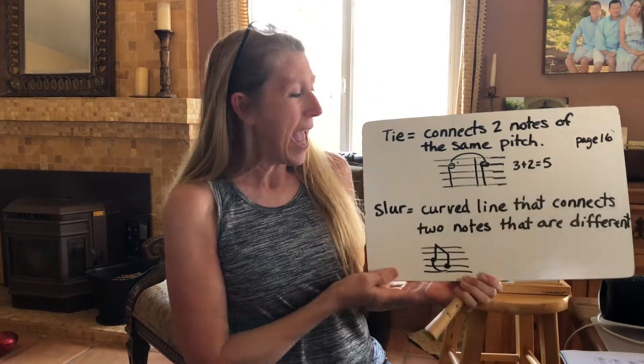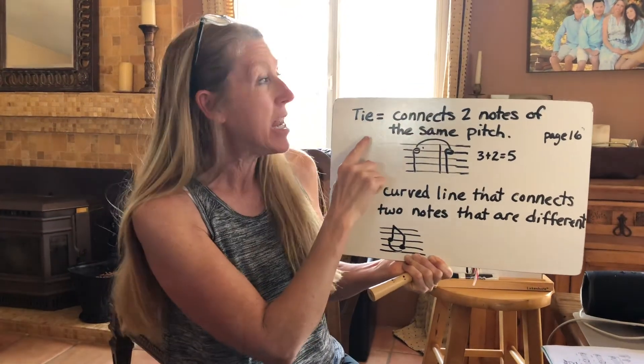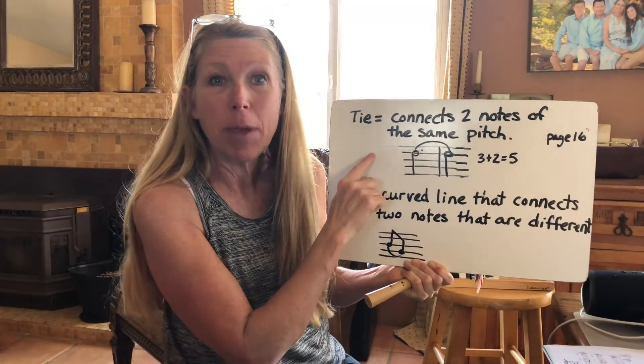Today's little lesson is about slurs and ties, and hopefully it'll help you when you're learning to play Amazing Grace. When you're looking at a tie, it connects two notes of the same pitch.